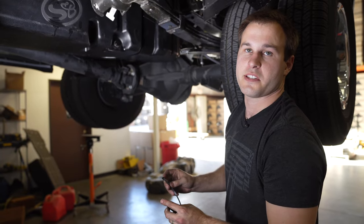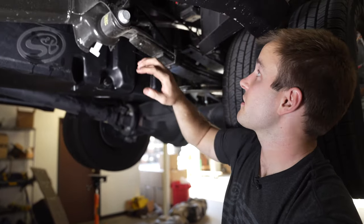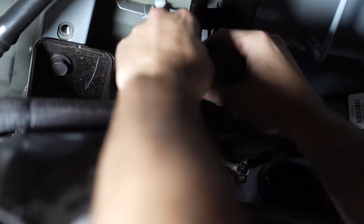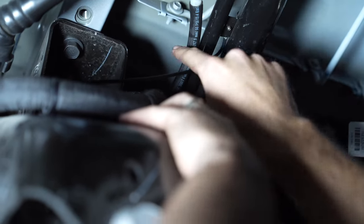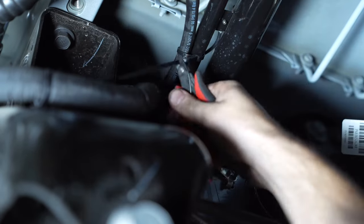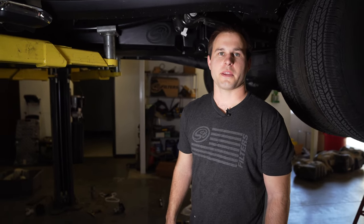Lastly, zip tie both rollover valve breather lines to the filler neck, then trim the ends of the zip ties. Make sure there are no sags or kinks in these lines. If you have any questions, please give us a call or email us anytime.